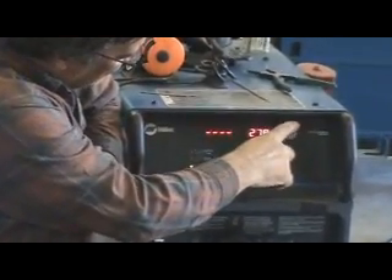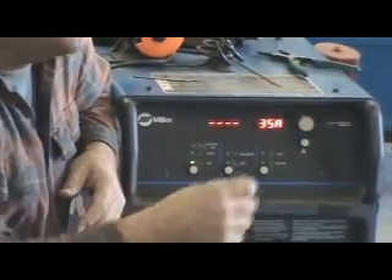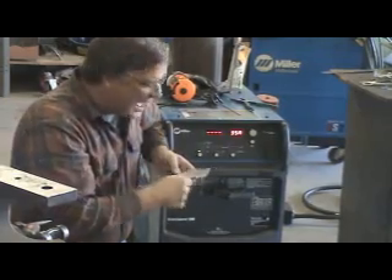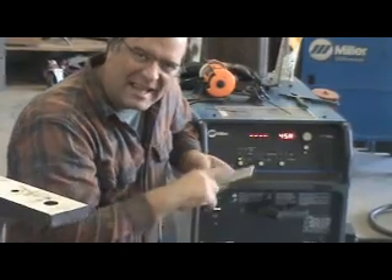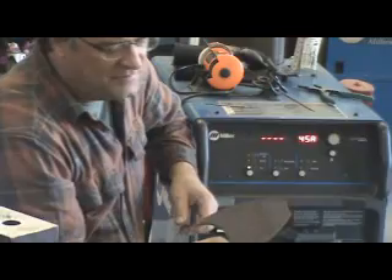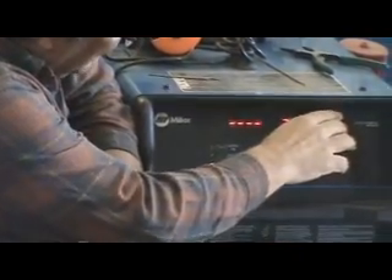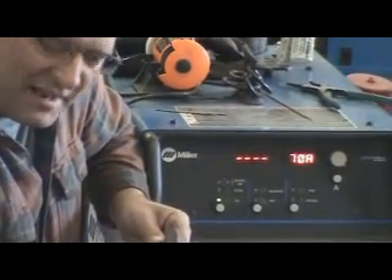You could boost it up to, say, 35 amps for things like 16-gauge steel, 1/8-inch plate. You might want to go a little higher — say up to about 45 amps for like a 1/8-inch plate. If you were going to get into a quarter-inch, let's blow that up to about 65-70 amps to get a little more heat and a little more penetration out of it.